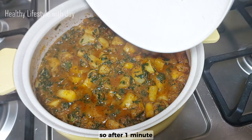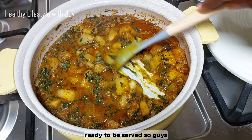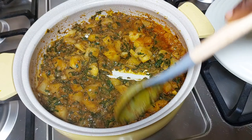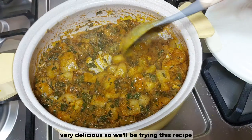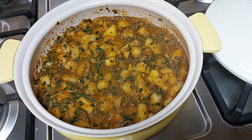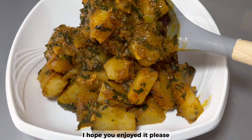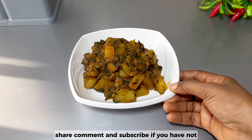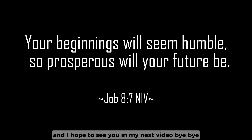After one minute our sweet potato vegetable porridge was ready to be served! You can see how easy it was to prepare this meal — so easy and yet very, very delicious. Will you be trying this recipe? Try it — I promise you will enjoy it! This is the end of the video, I hope you enjoyed it. Please give it a thumbs up, share, comment, and subscribe if you have not. I hope to see you in my next video — bye bye!